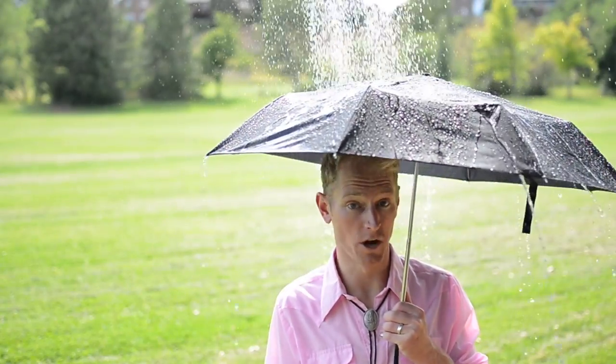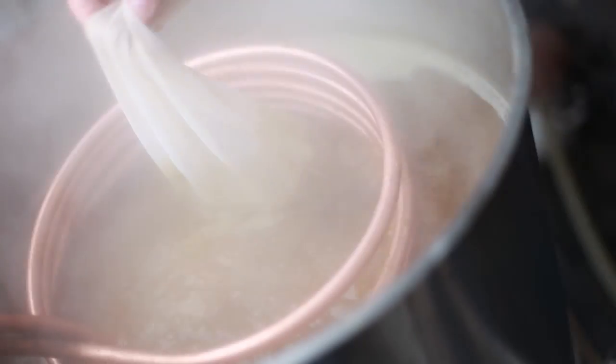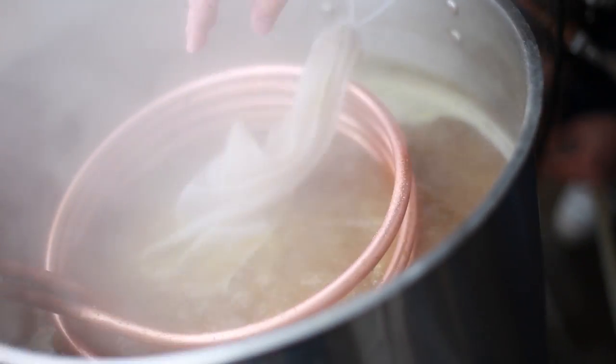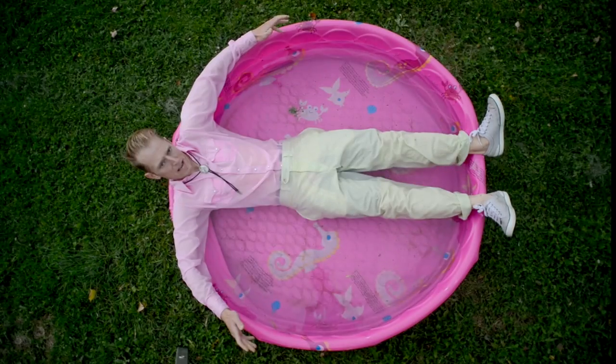But do homebrewers need to know chemistry to understand the water book? Yes. There are quizzes after each section. You're going to be graded on your performance in reading the book. There's going to be online testing that's going to be keyed to your DNA, uploaded while you sleep. No.